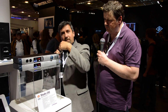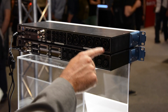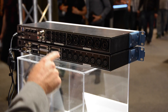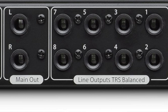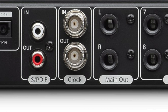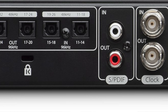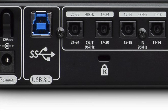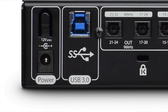On the back, you've got the next six mic preamps, which are dual Neutrik combo connectors so you can plug in line inputs as well. Then you've got eight balanced outputs, a separate main output controlled by the knob on the front, BNC inputs and outputs for clock, SPDIF in and out, and S-Mux ADAT — so you can do 16 channels at up to 48K or eight channels at 96K.